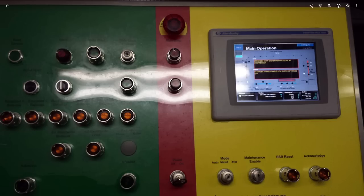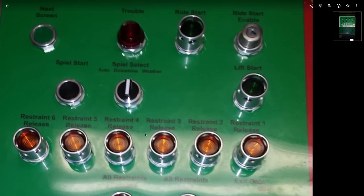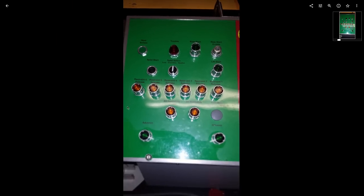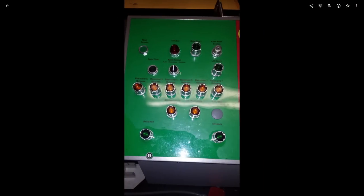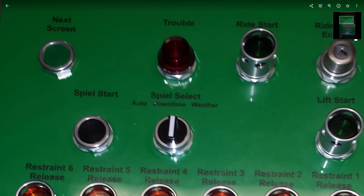Here's the ride start enable that Six Flags loves. When the operator restarts it from a ride stop, you only use the ride start. But when maintenance is restarting after a lift stop, they use the ride start and then the lift start individually. Why that is, I have no idea — Six Flags just likes to do things weird.